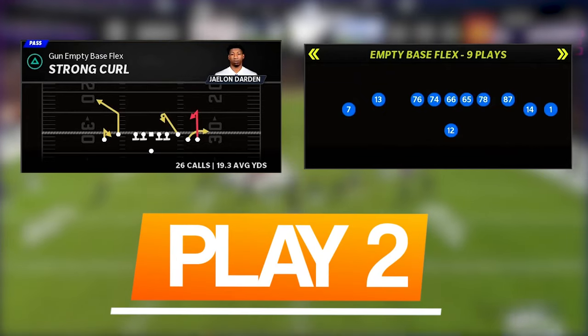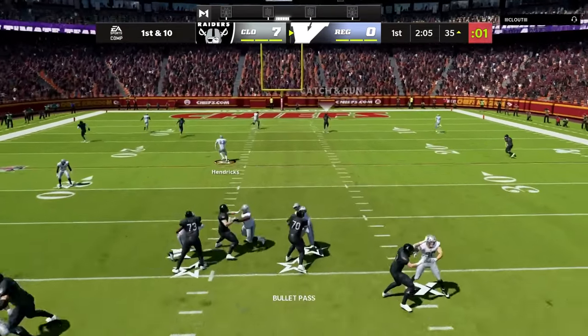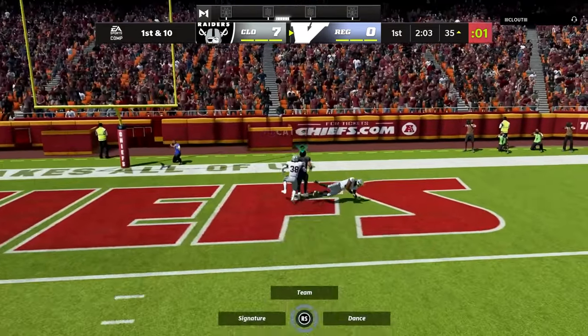The second play is Strong Curl out of empty base flex. This play once again stretches the field vertically while also having some great options to check down underneath.